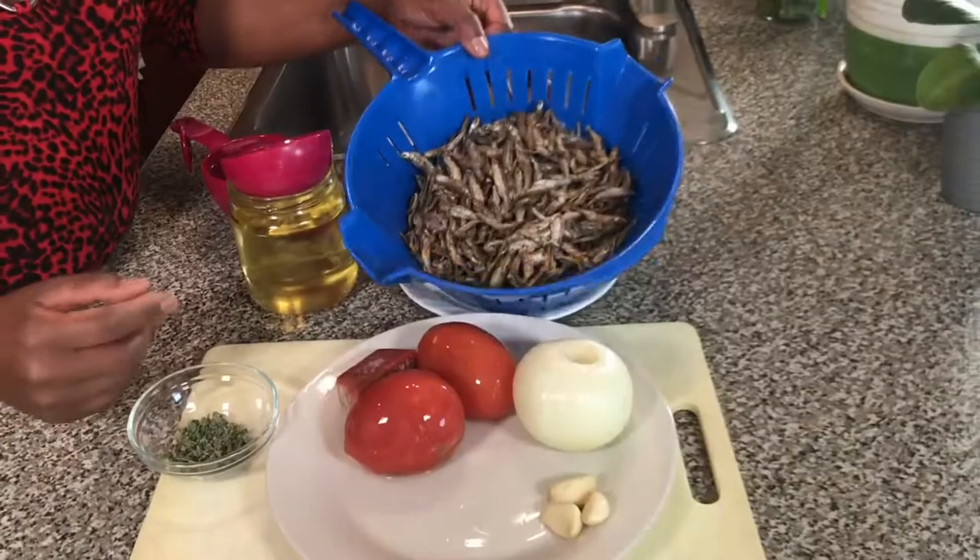Hello beautiful friends and welcome to another beautiful day here at Sophia Kamau's kitchen. Today I have another simple, basic and delicious recipe to show you. I have all the ingredients here and let's go through them.